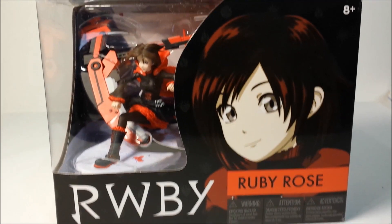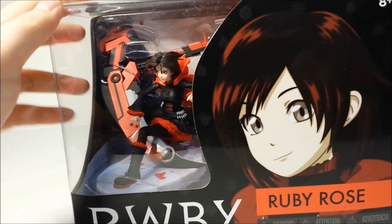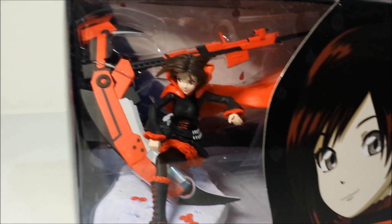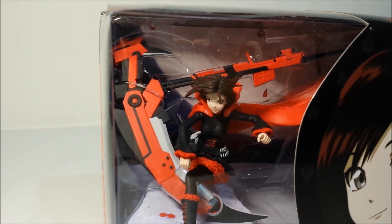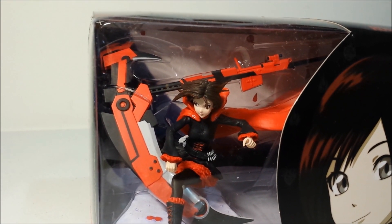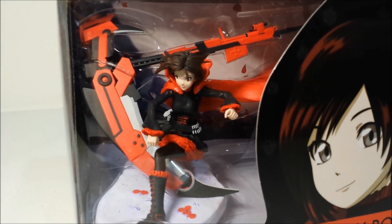Today I'm just going to do a quick figure review — just going to show you her figure box, which is actually pretty nice. This is a short preview of her figure if you look through the window. I'm not using my Canon T3i today but this will do. As you can see, the details are not that high but they're there enough for you to recognize her as Ruby from RWBY. And you have her weapon there — her custom weapon which acts like a sniper rifle and a scythe. I'm not sure how to pronounce it, but you understand what I'm saying.